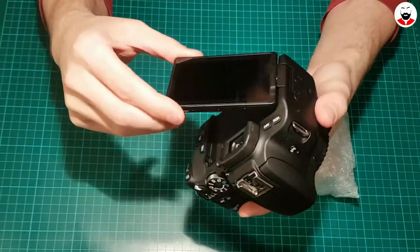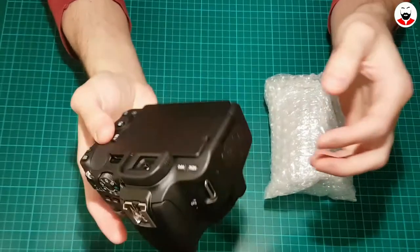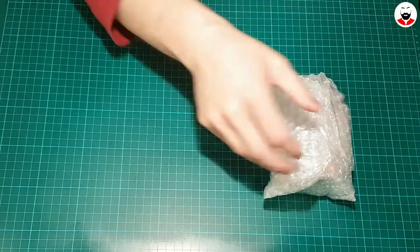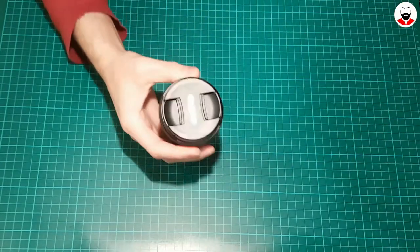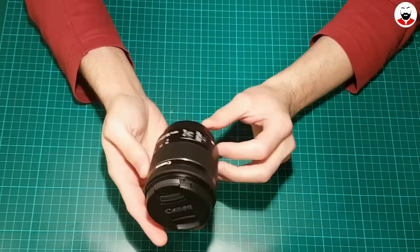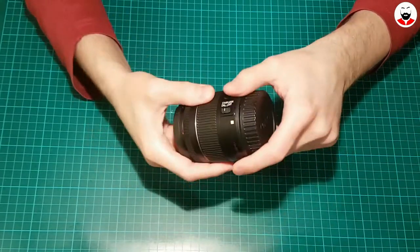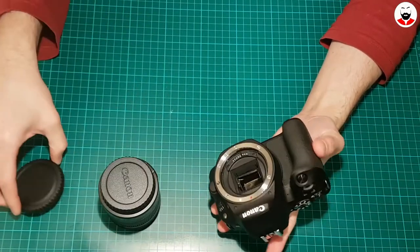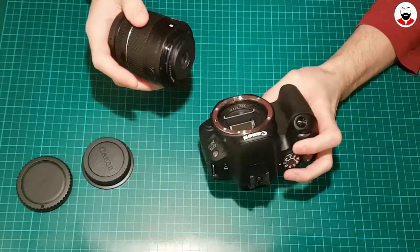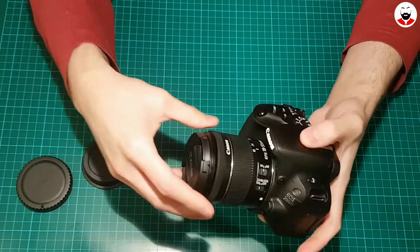This is actually the first camera that I bought. Before this I only filmed with my phone. And let's see the camera and the lens — it looks like a lens, which is good. And now I believe this is when I put them together. That was not that hard.